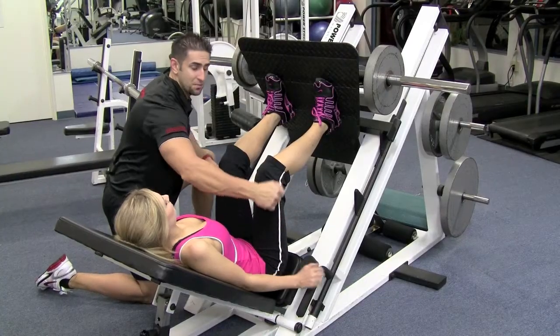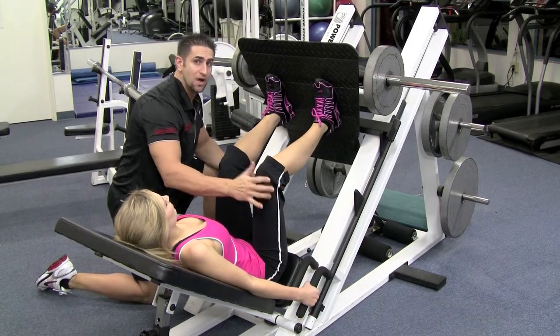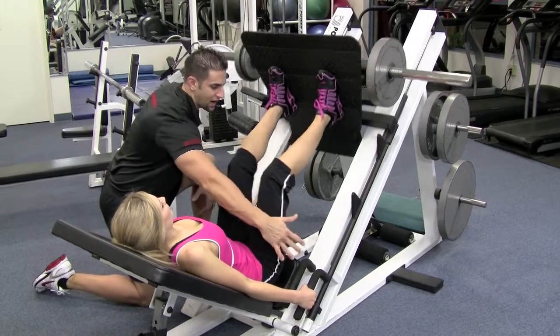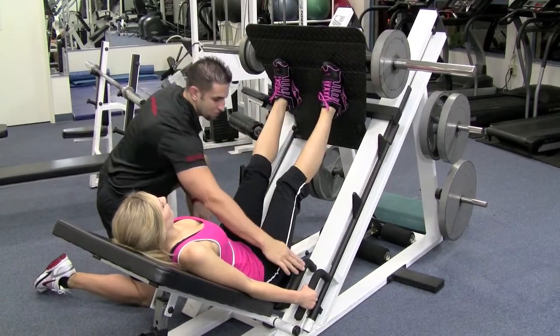This machine has two little clamps on the sides — most of them do. They're a little different, so get in there and find where the clamp is. This one is on the side, so you're going to push it up first, then move these outward.